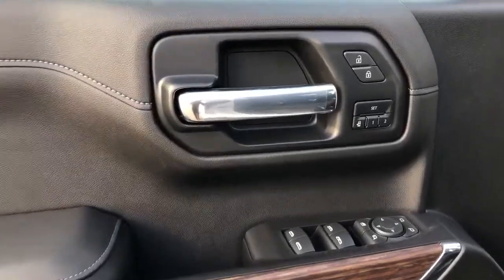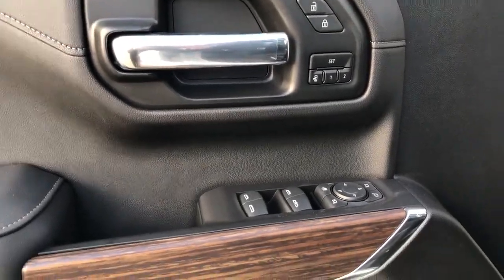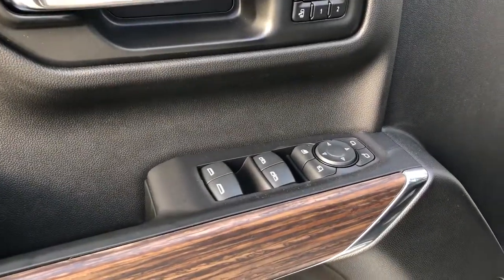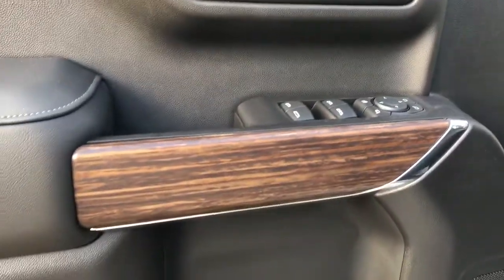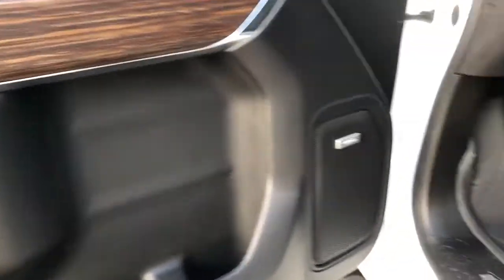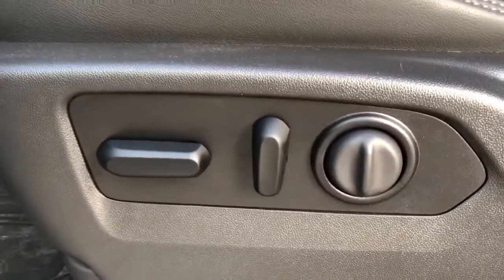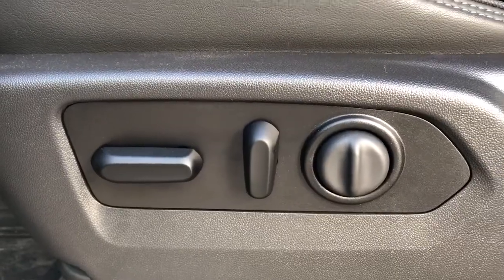Now on to the interior, we have our chrome door handle, lock and unlock buttons, and memory seat controls. Below that we have our window and mirror controls with power mirror fold-in option, wooden trim, Bose speaker, and storage. High Country badging off to the side, as well as our power seat adjustment and lumbar support controls.